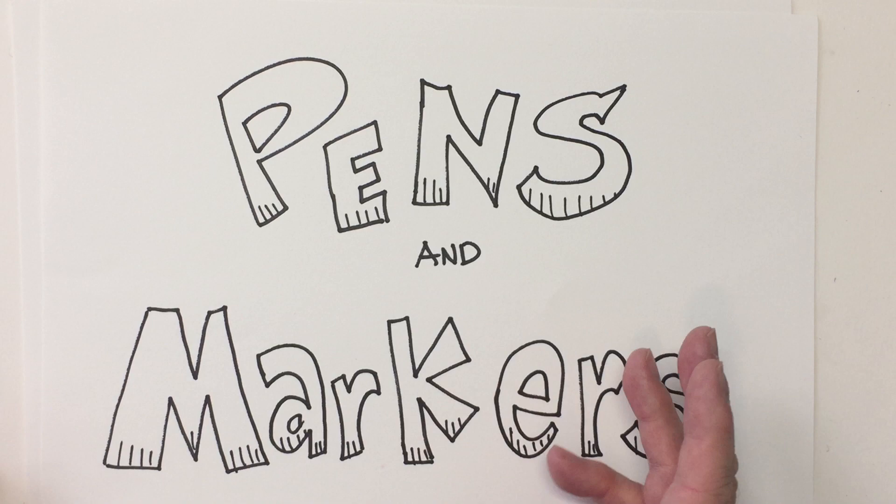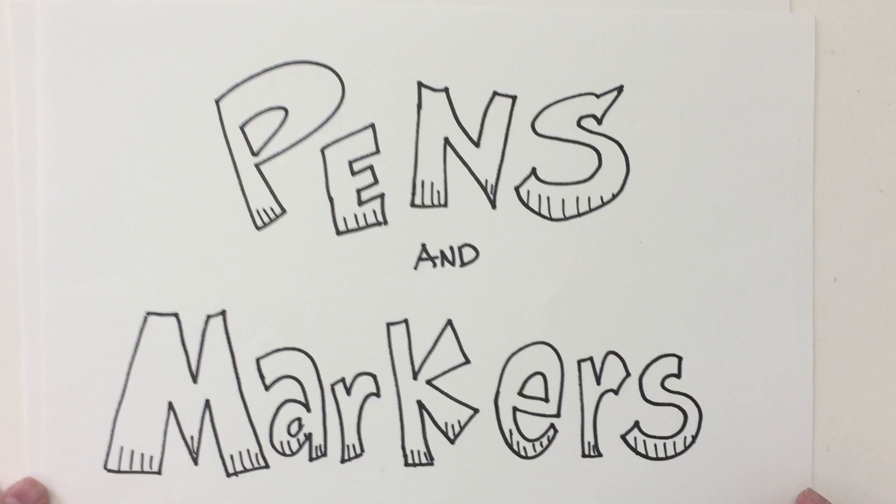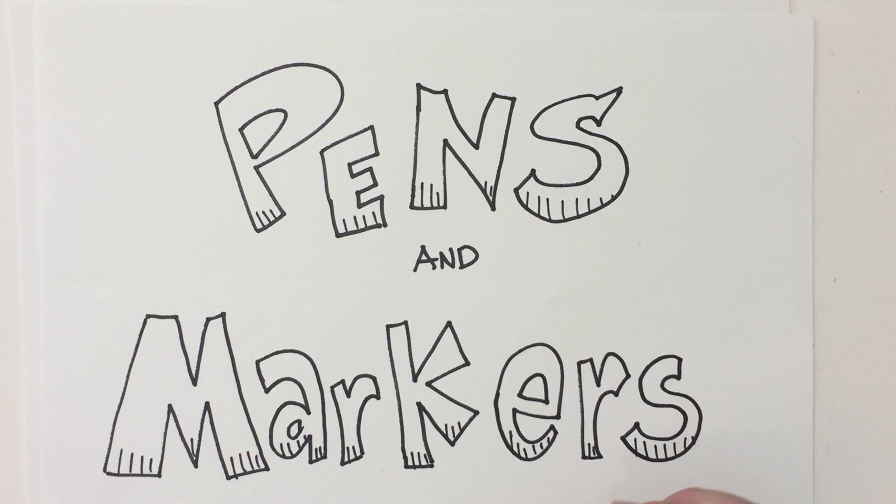You know that I always first draw my characters basically in pencil, sometimes starting off with simple shapes, and then I ink over the top of them or trace over my drawing. But I wanted to share with you two different types of markers that I use.